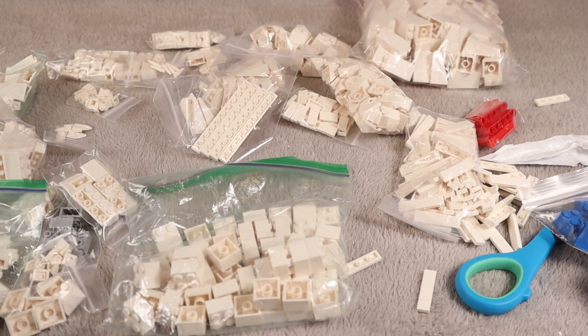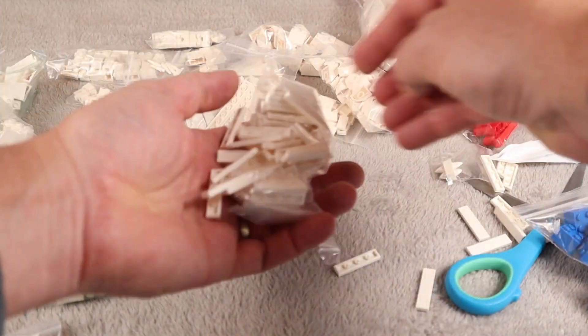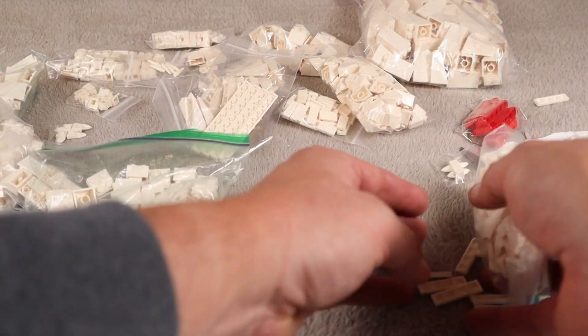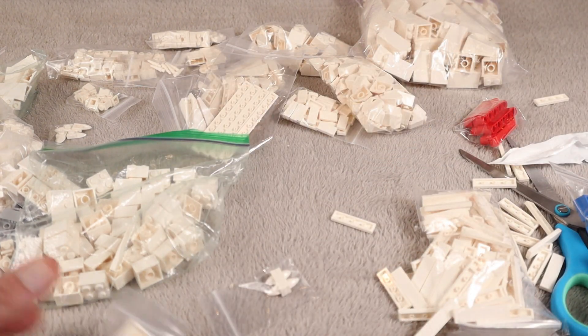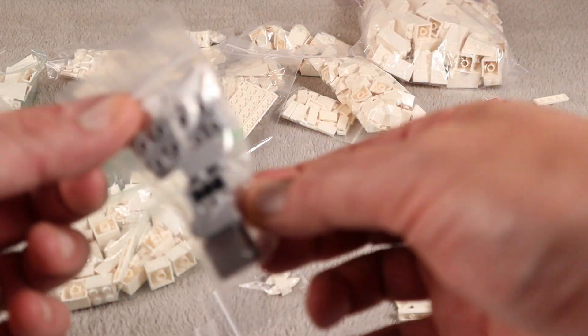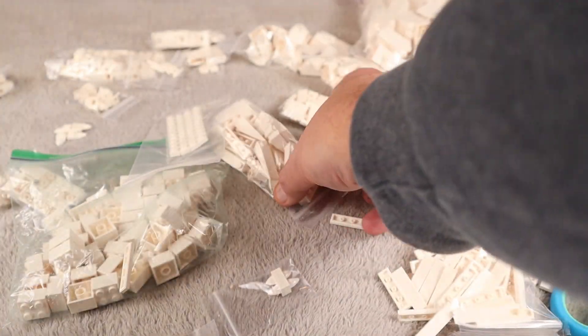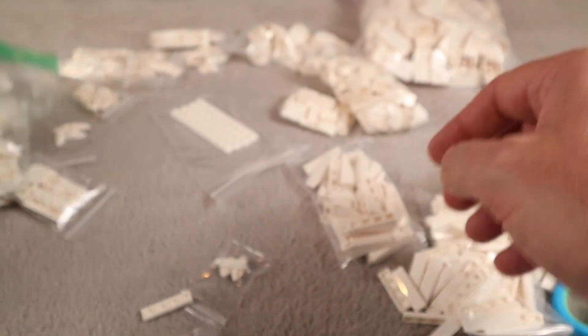The outsides of the bays are primarily these guys, which are two by four slopes. Very cool. And we also got some one by four inverted slopes. I cut open a bag of one by four tile pieces. We got some of these for like snowy stalactites, some more SNOT bricks here, and all kinds of other stuff including some more to build our mountains. And you never can have enough two by two white bricks.